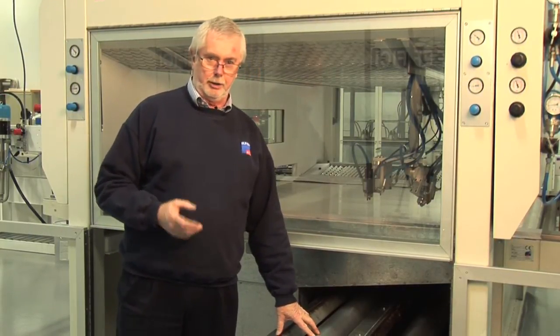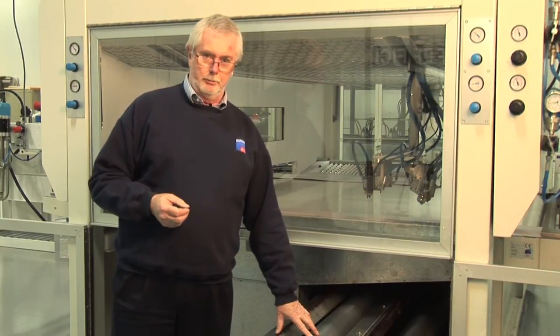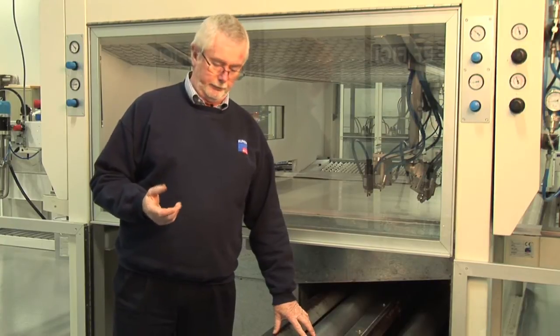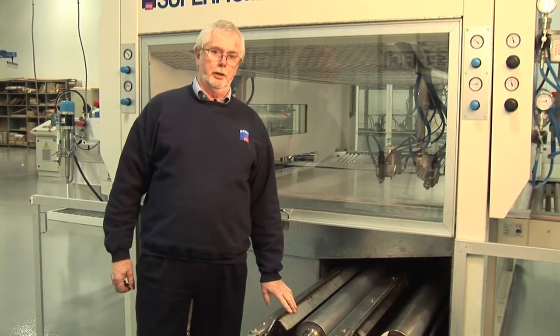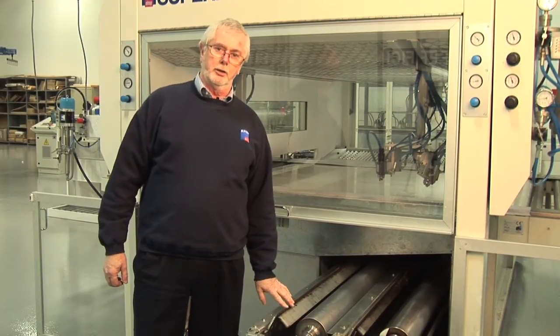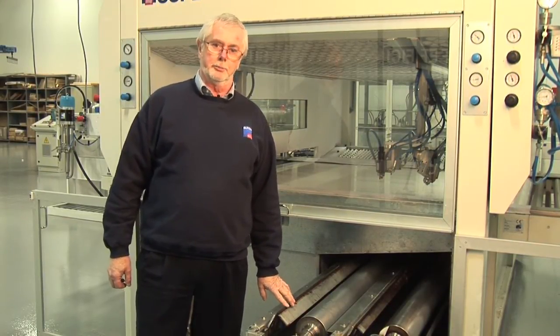Typically with our competitors' machines, they would be using between 20 and 40 gallons of solvent in a shift. We will use between three and five gallons, no more. The wet system for material recovery has proven to be one of the most profitable and significant gains to any of our customers when they have a Superveach spray machine.